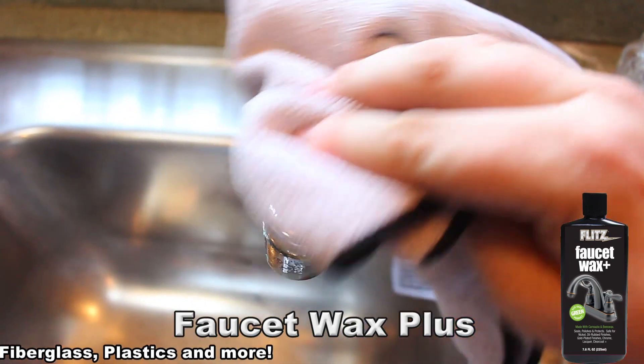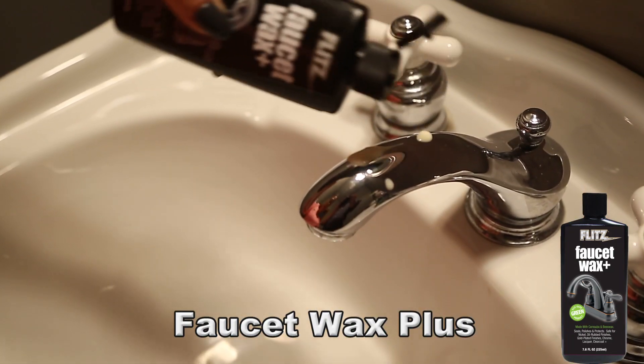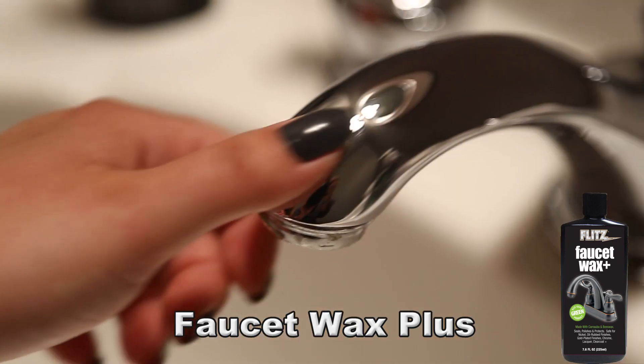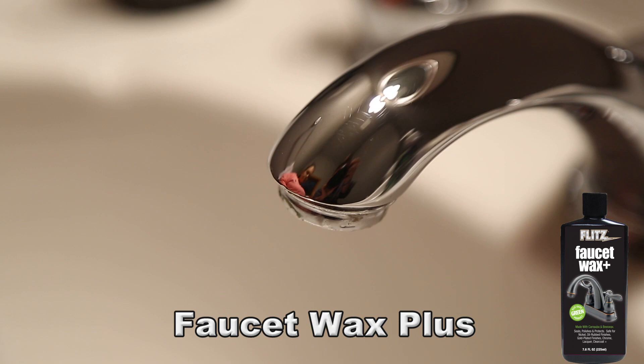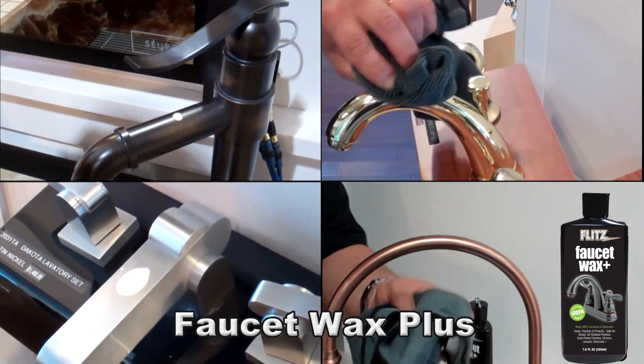Protecting your finishes against water spots, soap, lime scale, fingerprints, hairspray, and so much more. When it comes time to protecting your finishes, reach for the one bottle that covers it all — Flitz Faucet Wax Plus.